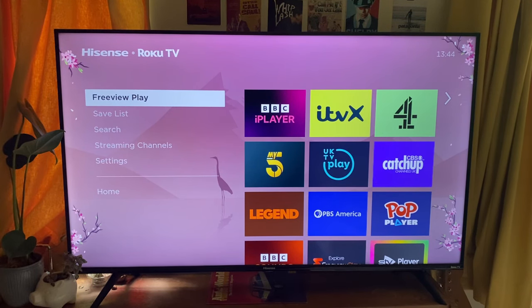If things still aren't working and your screen is black or flickering, then it may be worth getting in contact with your TV's manufacturer. Roku TV is installed in different brands of TVs, so in this case I have a Hisense TV, so I'd get in contact with Hisense.